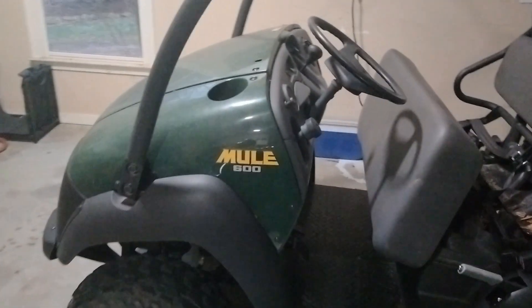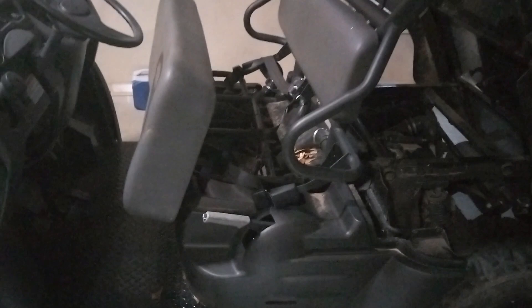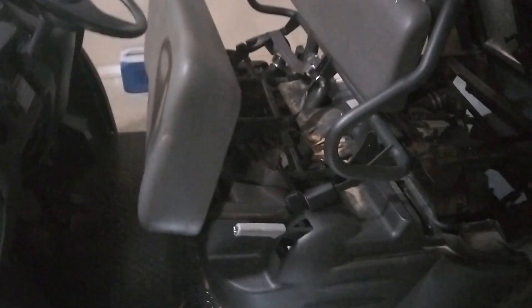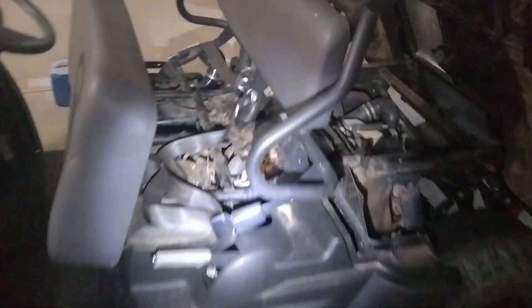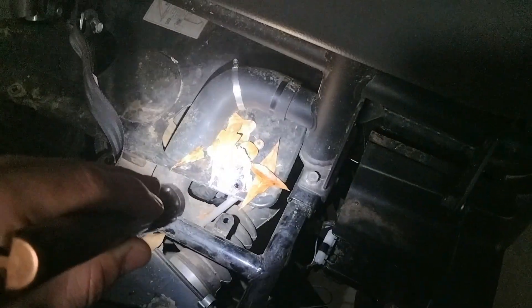We've got this Kawasaki Mule 600 right here and the owner was saying it starts and runs but as soon as you take your foot off the gas it dies, which usually means it's just an idling issue and/or a dirty carburetor. What I've done is opened the seat up, opened up the bed, and removed this panel right here. Right now I'm trying to get this little hose off so I can fully remove that panel to access the carburetor.